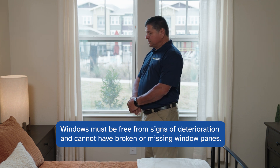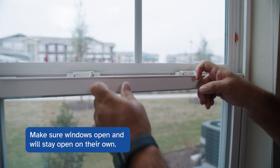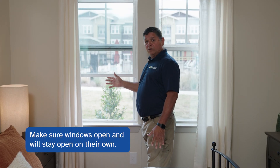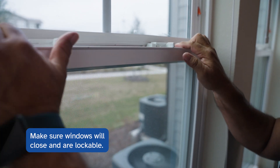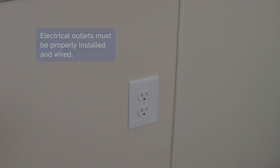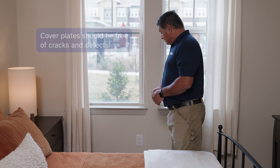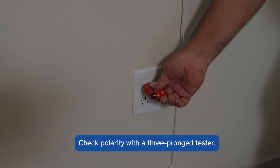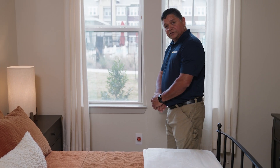Windows must be free of signs of deterioration, broken or missing window panes, and must work as designed. We're looking to make sure the windows open, stay open on their own, close, and are lockable. That's a good window. Electrical outlets must be properly installed and properly wired with no signs of deterioration and no cracked or broken outlet covers. We're checking the polarity with a three-prong tester — this is a sign of a good electrical outlet.